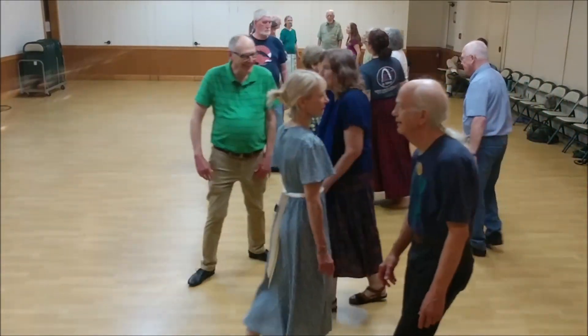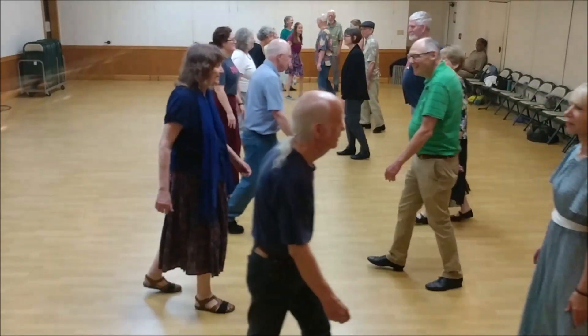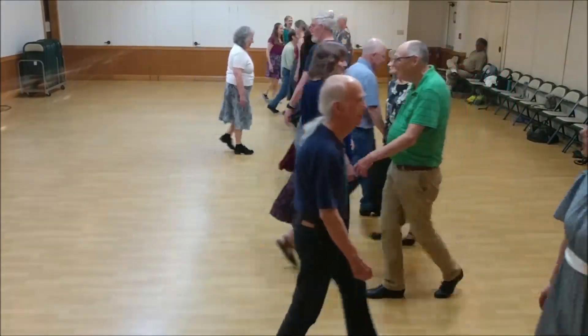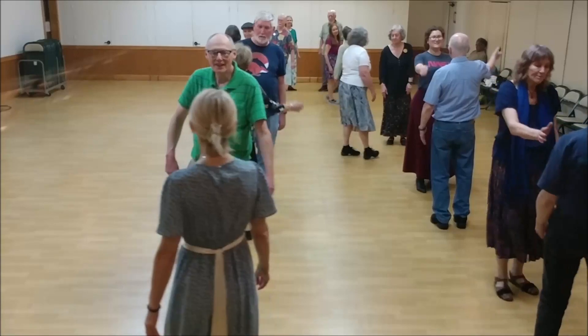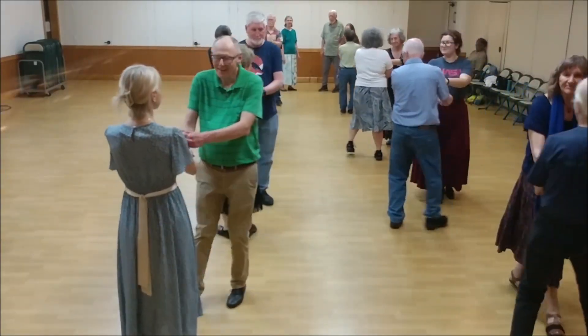Turn your back on them and back up, casting left. Now come forward. Face your partner on the side. Join right and left. Men back up. Pull your partner back into the side.